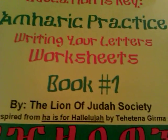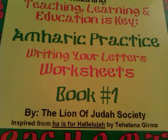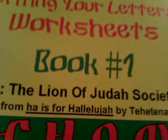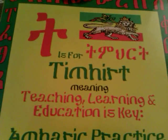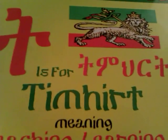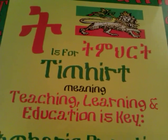This is the Amharic Practice Writing Your Letters Worksheets Book 1, by the LOJ Society — the Lion of Judah Society — inspired from 'Ha is for Hallelujah' by Tahitina Garma. You can find this at the LOJ Society Bookstore: LOJSociety.org forward slash books. Get your copy today. Salaam Tanah T'ayna Yist Alin.